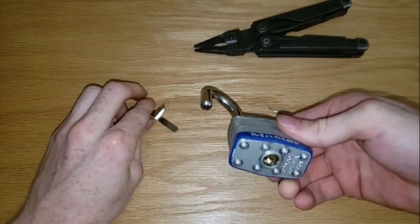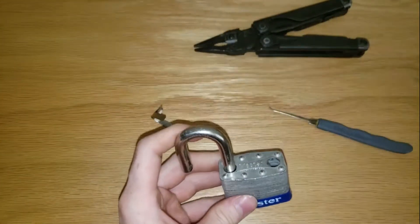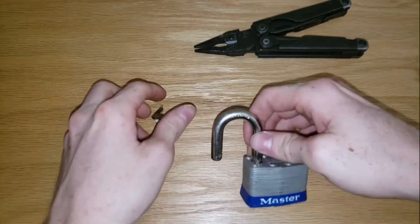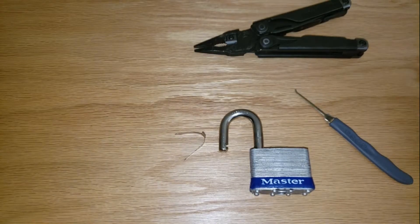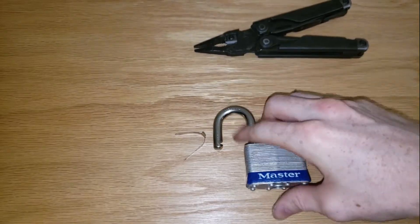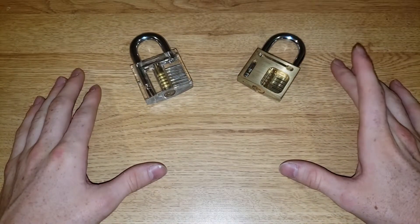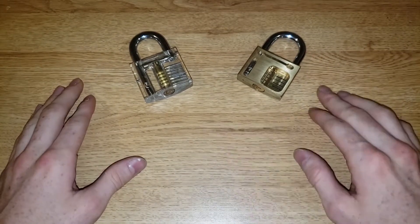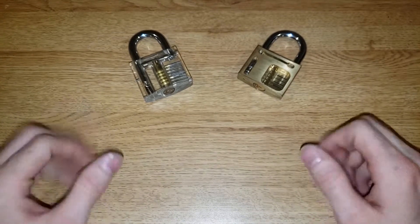So we've opened this Master Lock number five by picking it with this method, then shimming one side and bypassing the other. This lock can be opened several different ways. Thanks for watching — if you enjoyed this video and would like to see more like it, hit the like button, leave a comment, and don't forget to subscribe. Thanks guys.